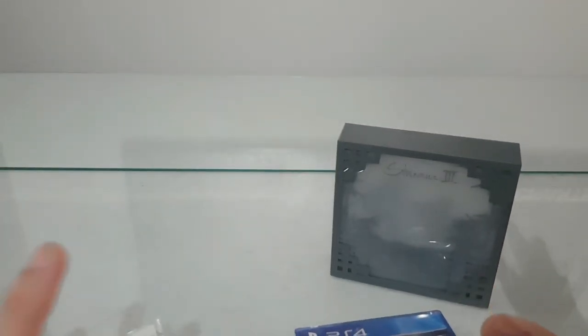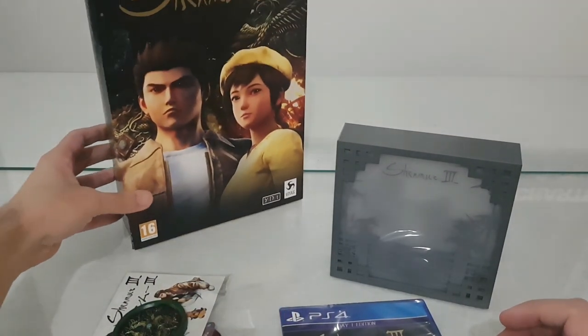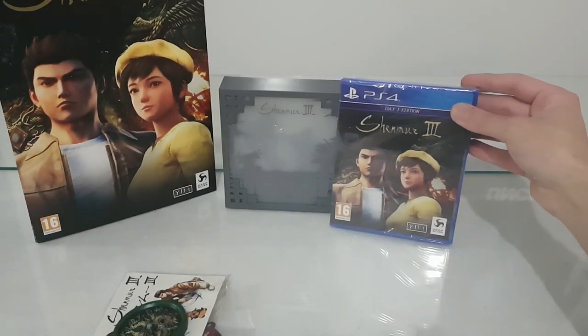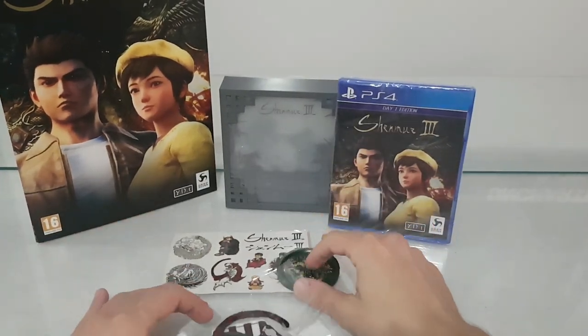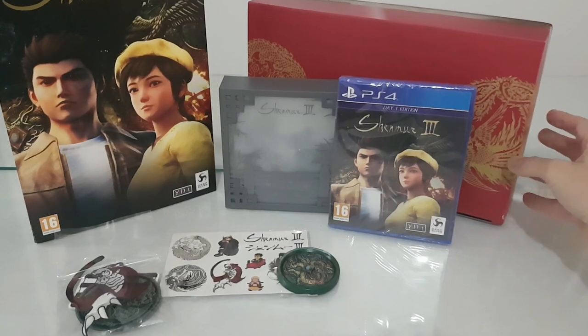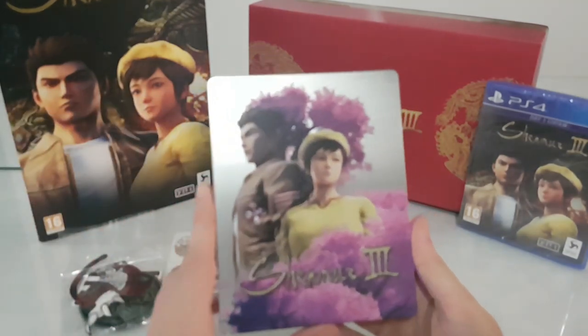So all of these are what's included inside the Collector's Edition of the game. We have the lamp, the game, the double mirror, the stickers, and the patches. And of course, we don't forget the very nice and beautiful box — the box is really very beautiful.